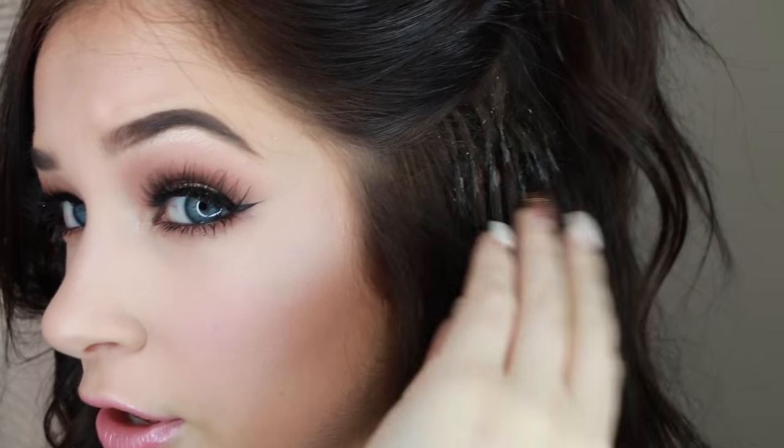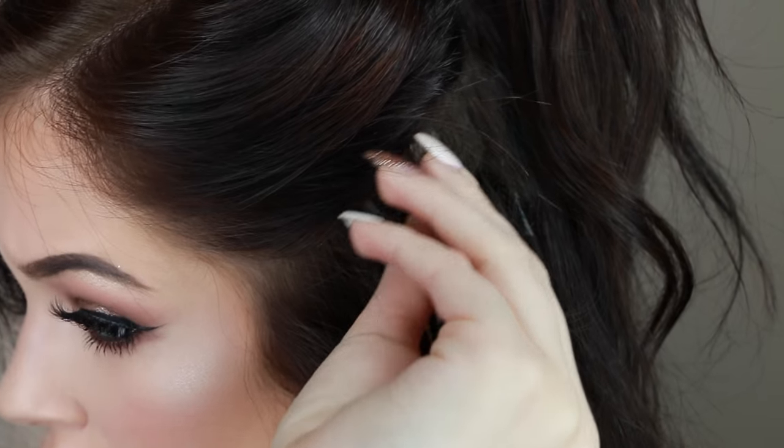If you want to see weave, tape-ins, glue-ins, or any other kind, I would recommend searching for those types of videos on YouTube because I will not be talking about that. If you guys can see, there are just little bonds all throughout my head.